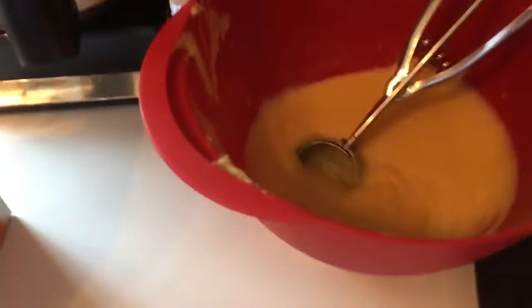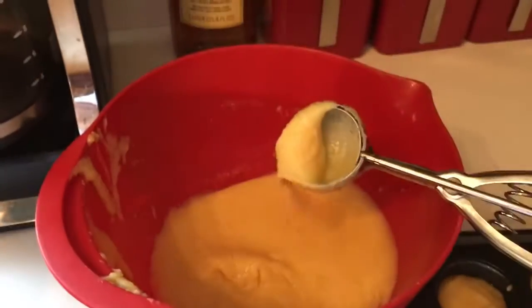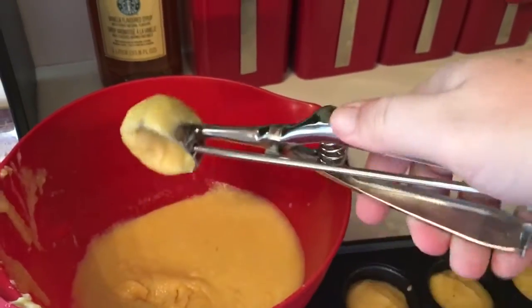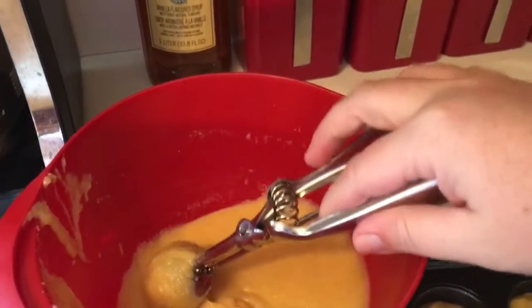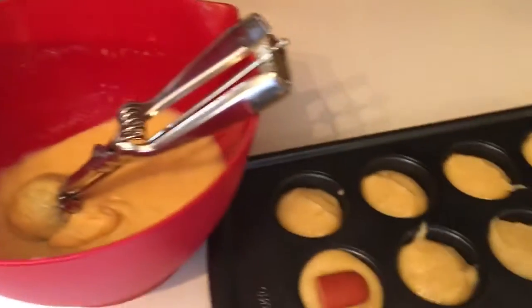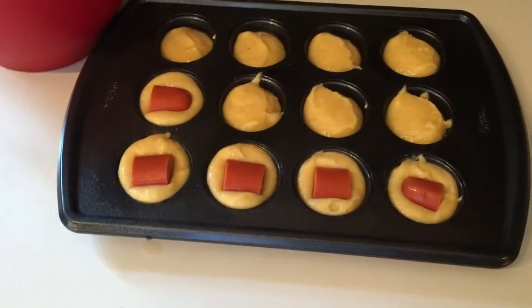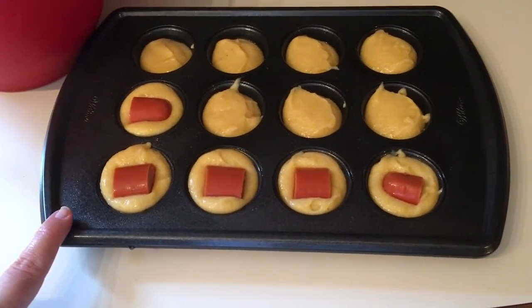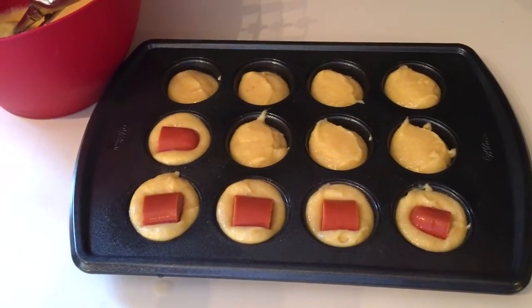I use this little scoop — I'm not really sure if it's an ice cream scoop because it's kind of small. I got it a couple years ago at Target; it's one of the ones you just squeeze. I use it for cookie batter and stuff like this. One scoop is perfect for these little mini muffin tins.